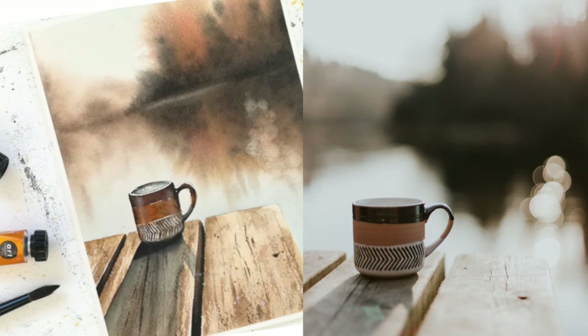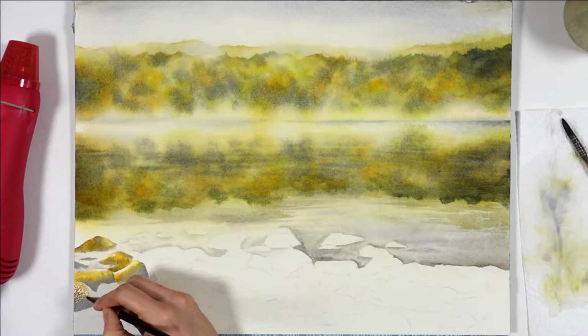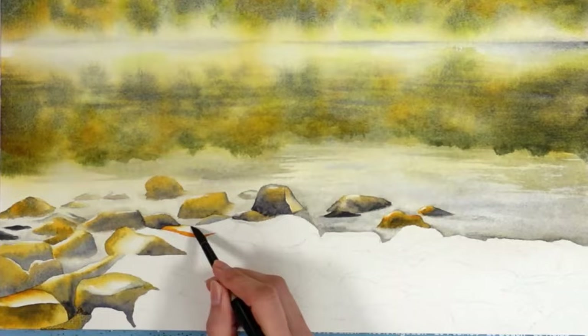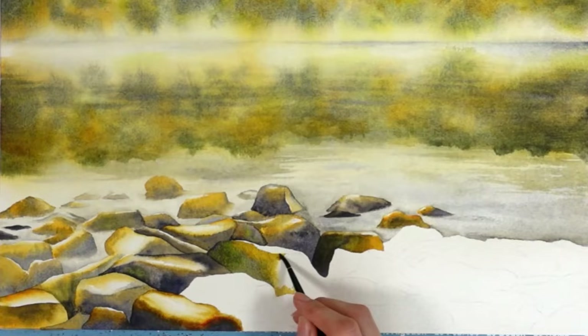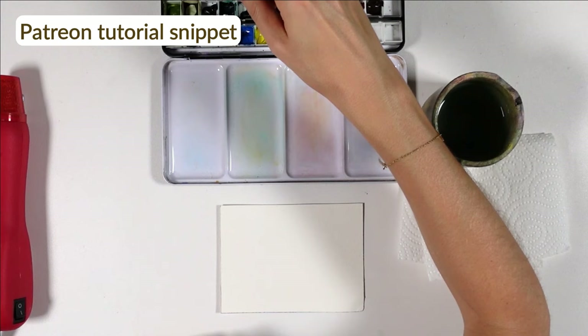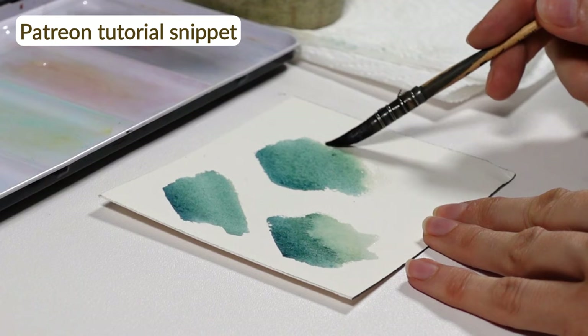If that interests you, I have a Skillshare class just about that and I'll link it in the description. After you've found the best approach to keep those white highlights, it's time to paint. The wet-on-wet method works really well to keep large white parts in blurry backgrounds, but it's a bit trickier for smaller areas like the rocks, and sharp ones like our pumpkin, especially when the art is meant to look realistic. I used to believe paper-white highlights looked very unnatural, which is why I went straight to white gouache. But more and more I try to keep them and save gouache for small touches.